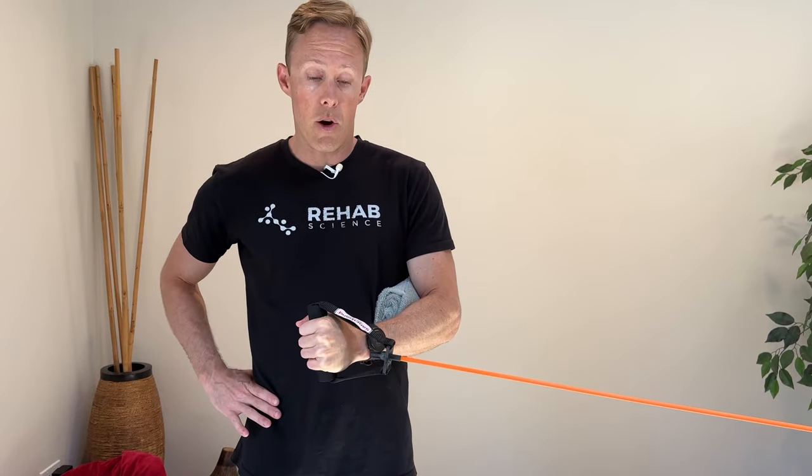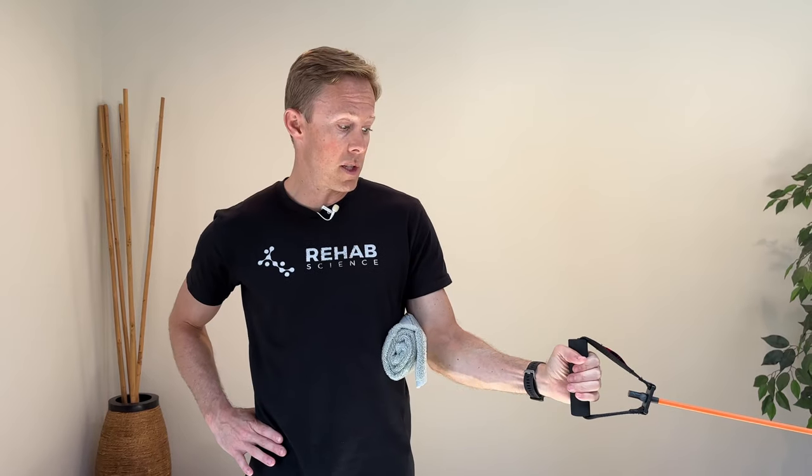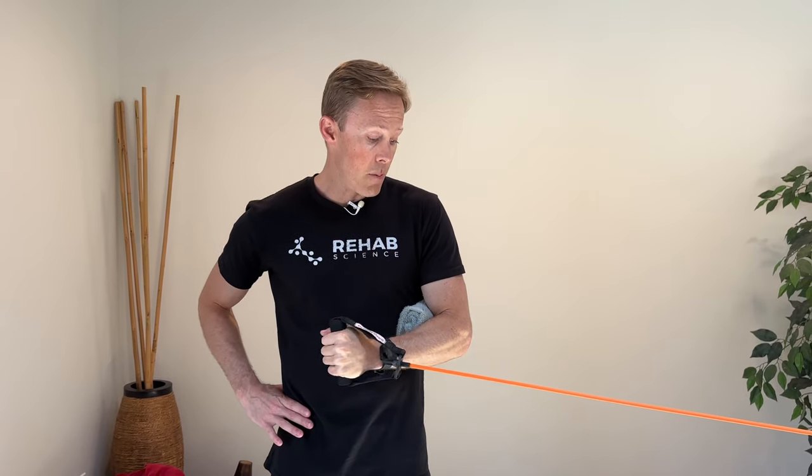For this exercise and all of the exercises in this video, we're gonna look at doing three sets of 10 to 15 repetitions every day or every other day, depending on how your shoulder responds to the movements. This first one is really important for stabilizing the front side of the shoulder joint. As you get better and this becomes easier with your shoulder in neutral, we can progress this exercise, which I'll show in the next clip.